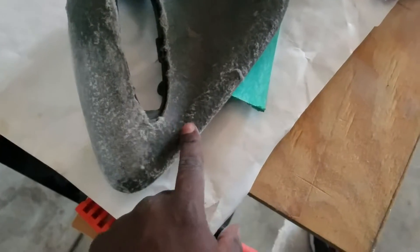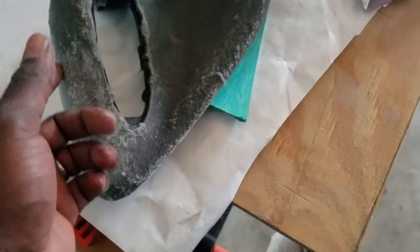So if you start sanding in between layers, it makes it easier and makes it smoother. So this is going to be almost a five-step process.